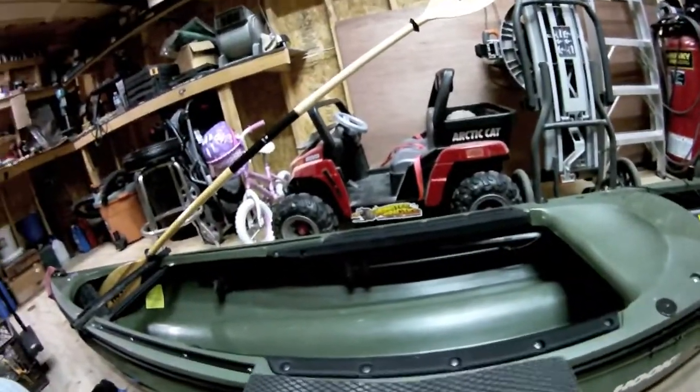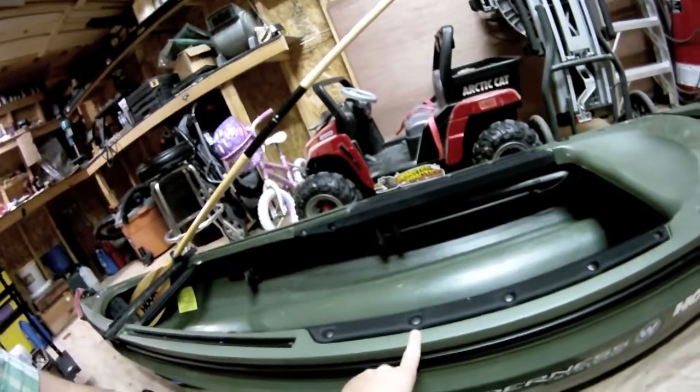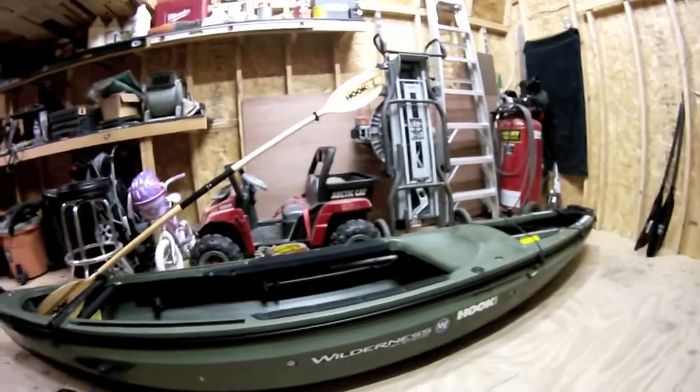We did get some silent traction material — going to put some up here on the side so when you drop the paddle down it doesn't bang against this edge. My biggest complaint if any is this edge right here needs to be covered because it is a paddle killer.